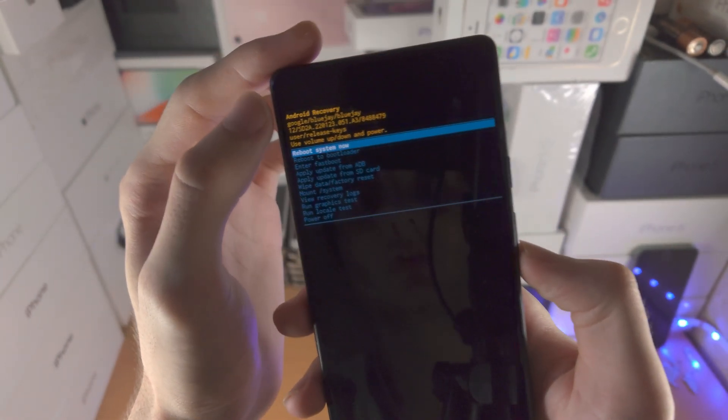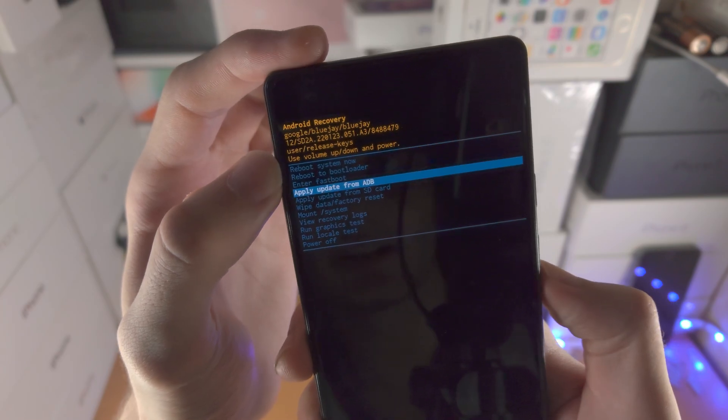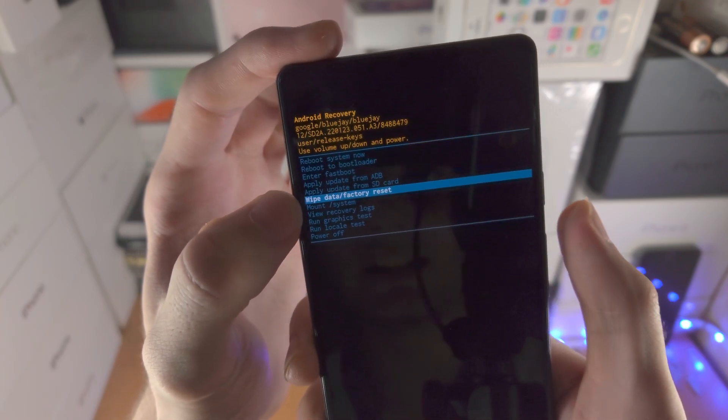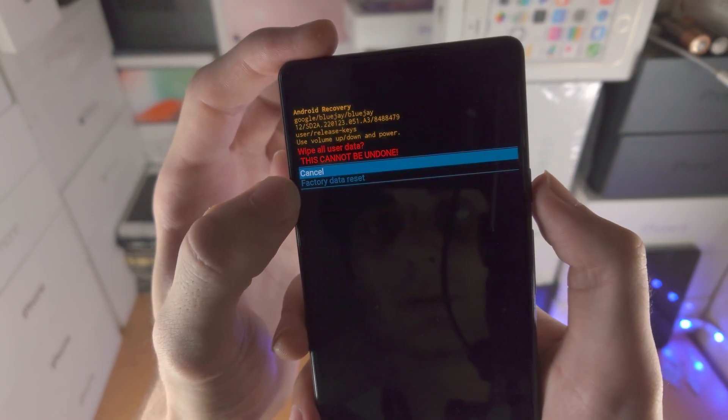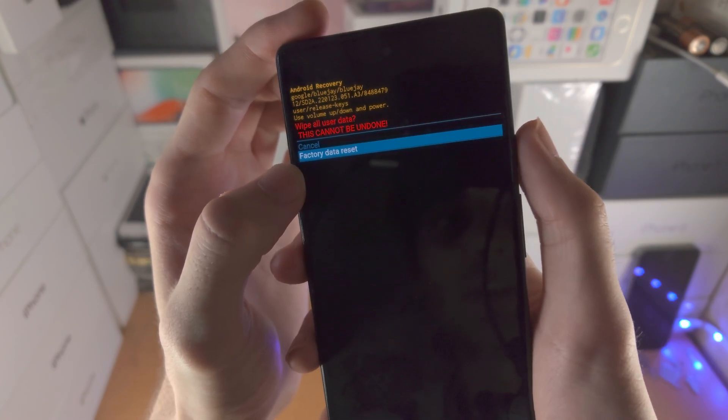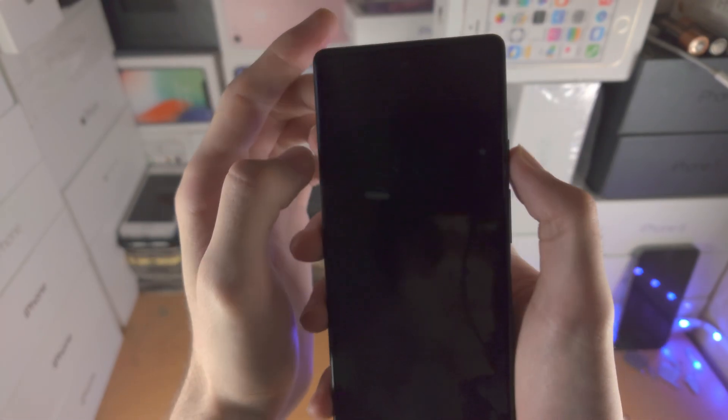Use the volume rockers to navigate — go down until you see 'Wipe data / Factory reset', tap on it and click in with the power button, then click down and click the power button to confirm factory data reset.